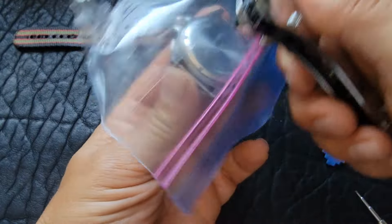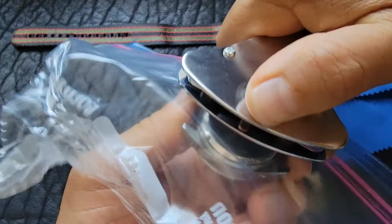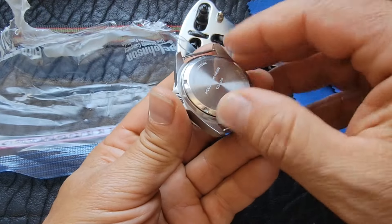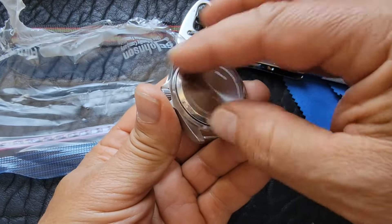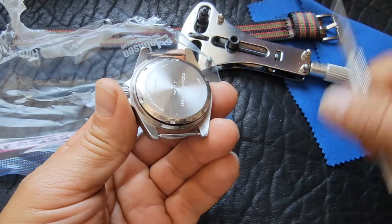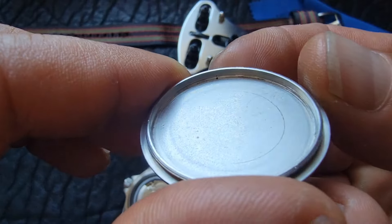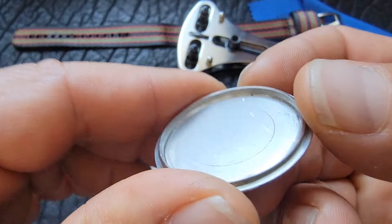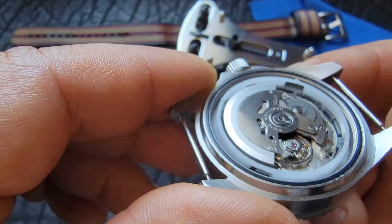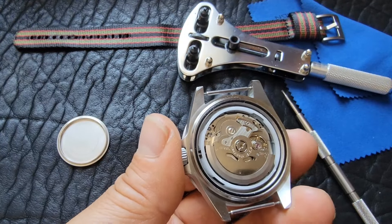Let me put a piece of plastic on this, because it will keep you from scratching the case if you slip. This feels like it's really on there. There we go — and it is an automatic movement, as it's supposed to be.